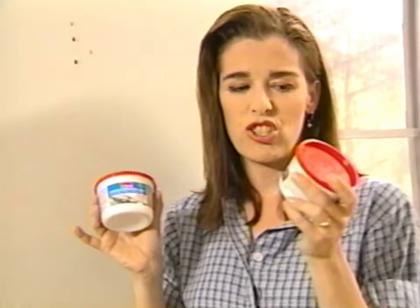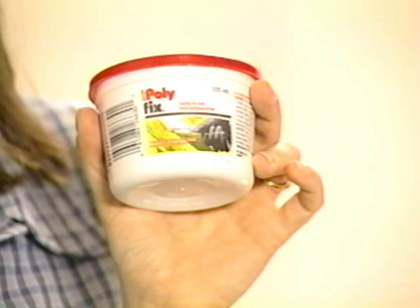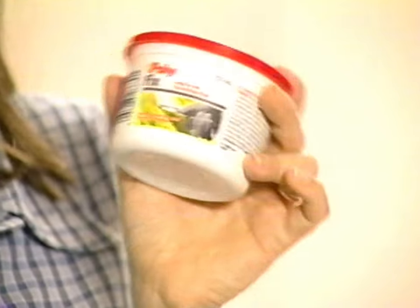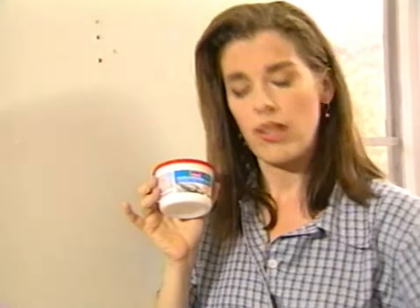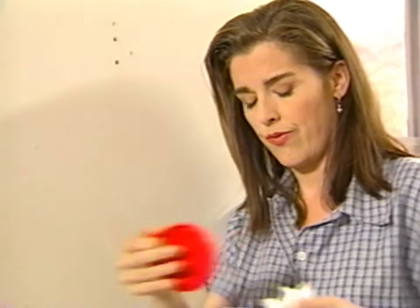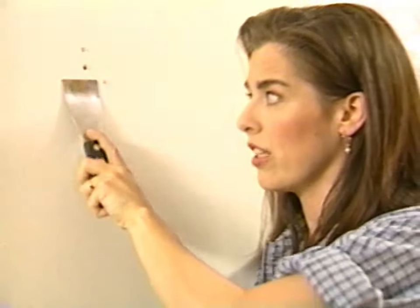If your holes turned out to be giant gouges, then you have to go with more of the polyfilla variety, which will fill a bigger hole. It does shrink a bit, though, so you'll need at least two coats of this stuff. I'm going to use a really nice flexible knife so that I can push the compound into these holes. I'm going to put on my latex gloves, too, because this stuff smells a bit foul. You know when they say low odor on the container — that's a flag right there that it's going to smell bad.